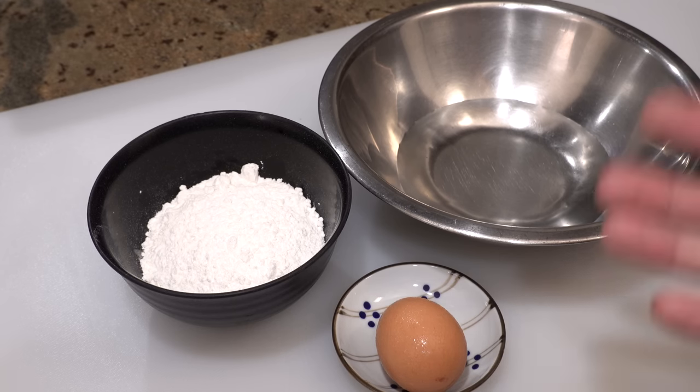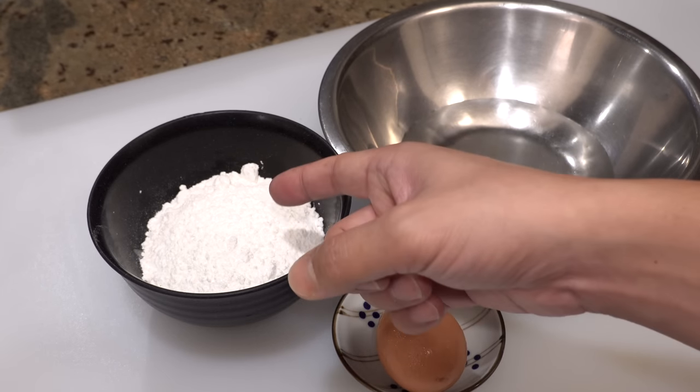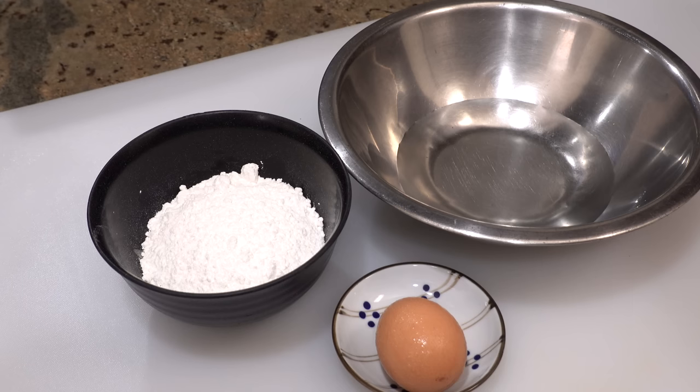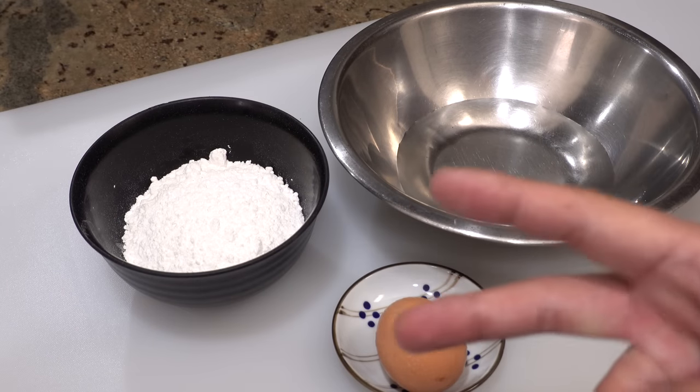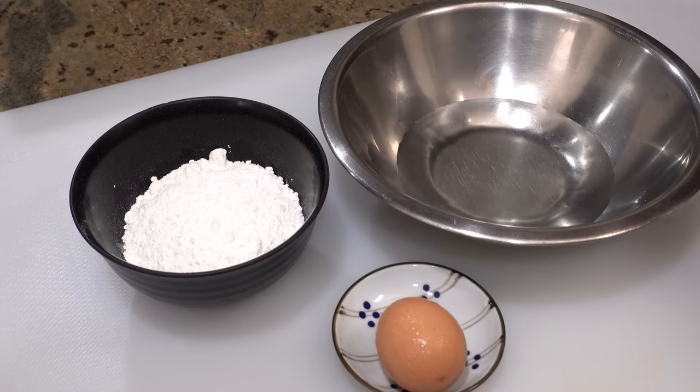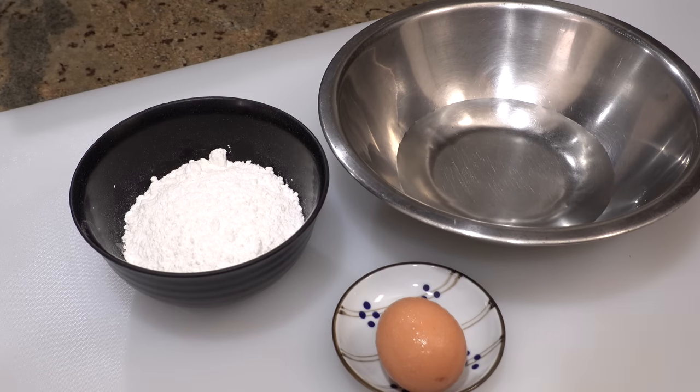There are a few things to remember when making tempura batter. The biggest enemy of tempura batter is gluten — gluten produces when the protein contained in flour mixes with water. So the more gluten in your tempura batter, the less crispy and heavier your tempura becomes. To achieve light and crispy tempura, you have to use flour with the least protein content, which is cake flour.